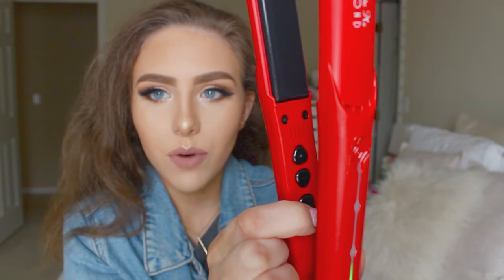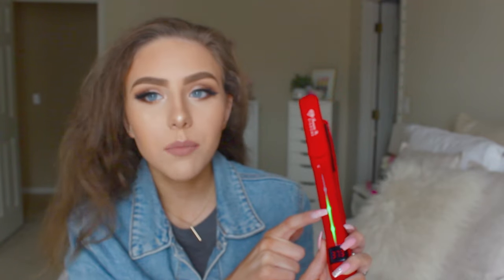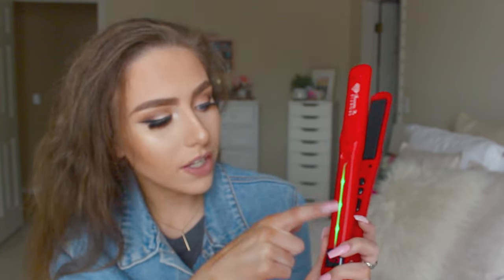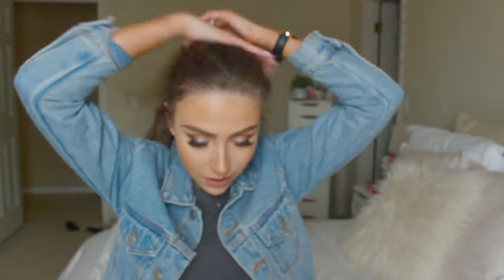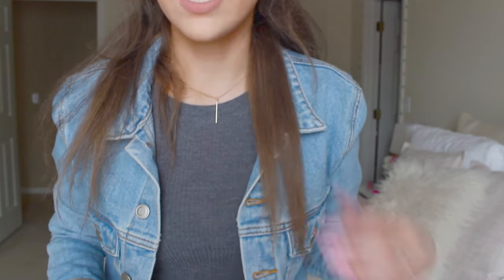To turn it on, you just use this button right here and hold it down. Then use this up arrow to turn it on. You can see it's on medium heat already — this shows where it's at right now. And that fast, it is already turned up to the highest heat. Before I could even say much it was already up to temperature. I'm going to section it off to about a third — I don't straighten my hair very often, so bear with me. Start at the roots and go all the way down to the bottom — and as you can see, my hair is really straight.